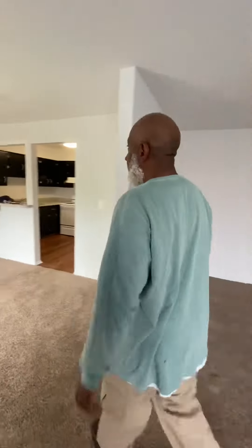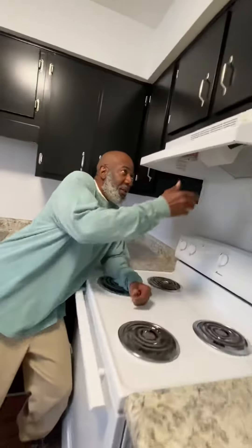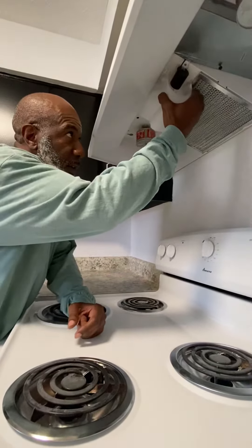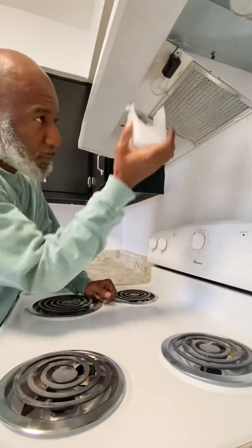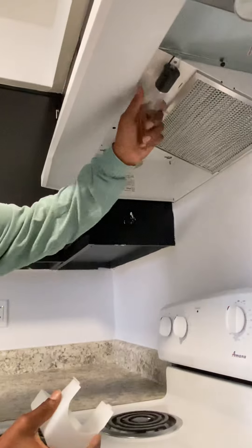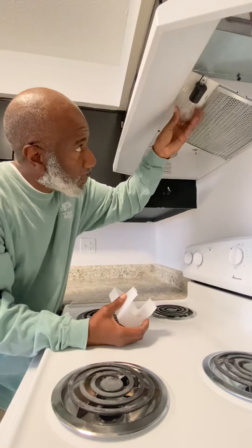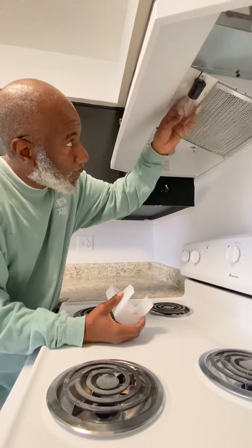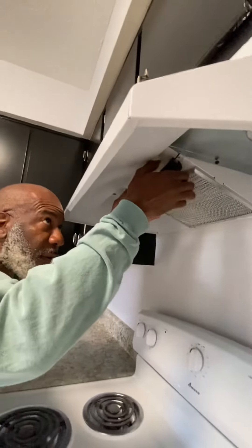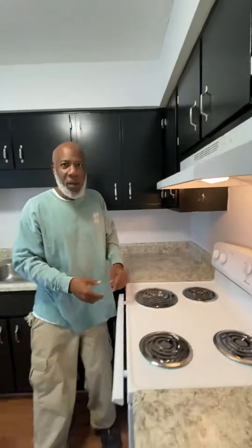Walk over here with me to the kitchen and I'll show you a couple of things. This is your hood range bulb here. This little thing here is the cover of the bulb — there are two little slots here. You just press that in and it slips right out. Take your bulb, twist this out, and you can put a new one back in. Slides right back in there — push these in here, right back into these two slots. And there you go.